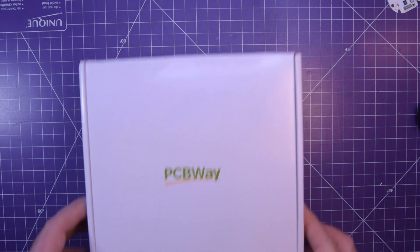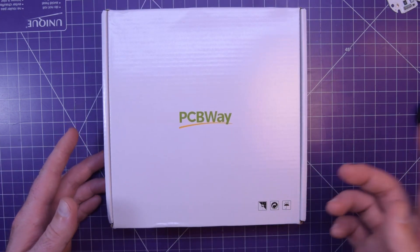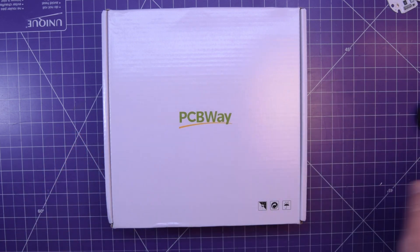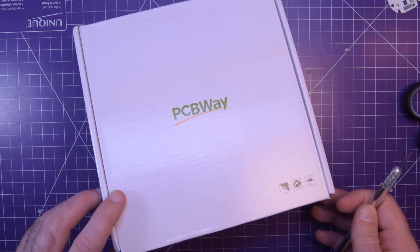Hey again guys and welcome back. Been having a rough time making videos lately, but PCBWay sent me a gift. I actually have not done anything to this — they literally said, we'll send you this and maybe you can make something with it.